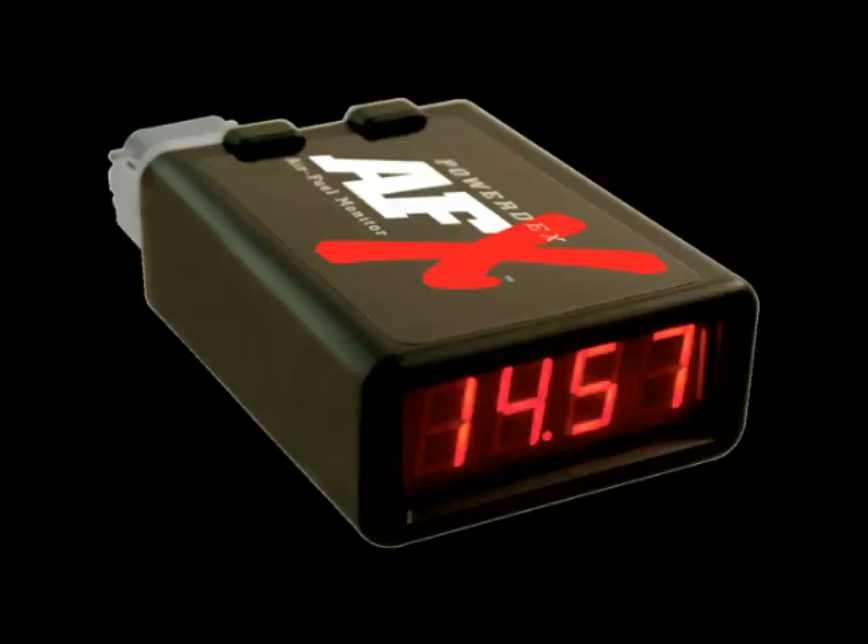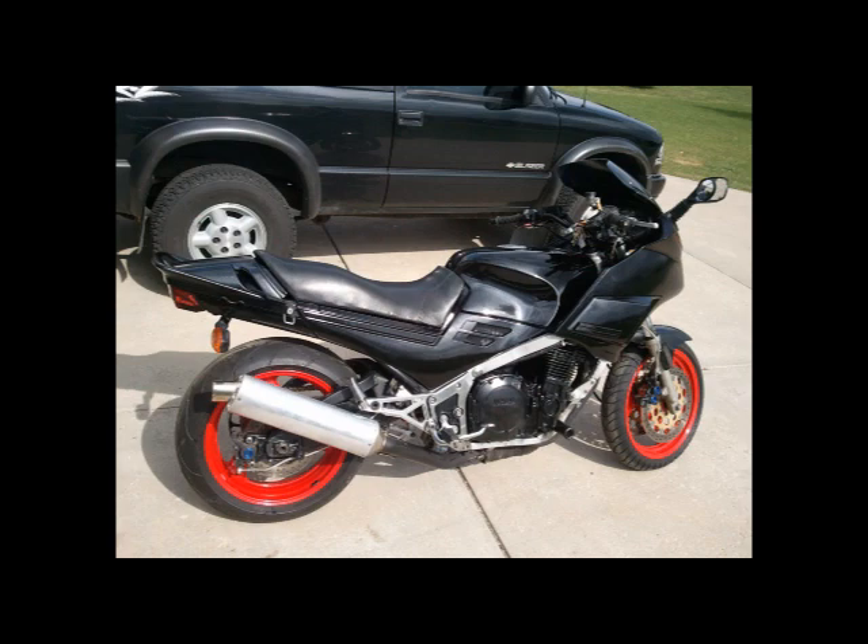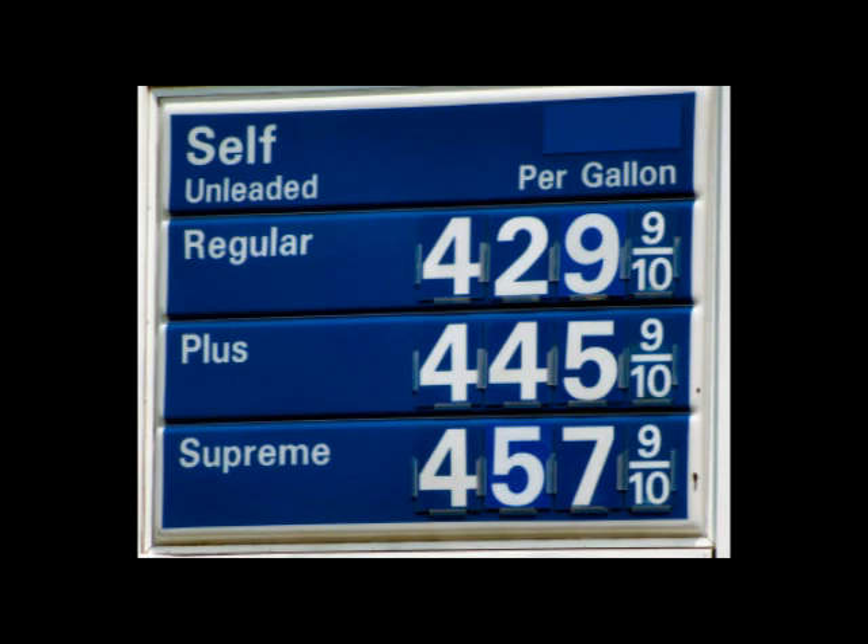Today we'll be installing an AFX kit on a Yamaha FJ1200. We'll be doing this to rejet the carburetor so we can make max power at wide open throttle, yet conserve fuel at idle and cruising speeds.